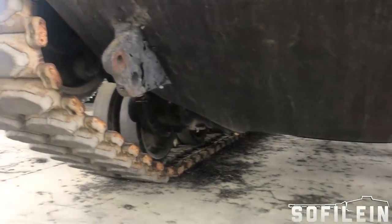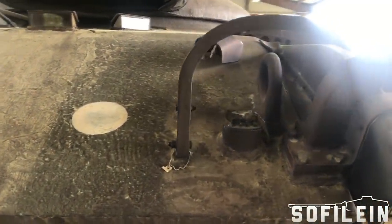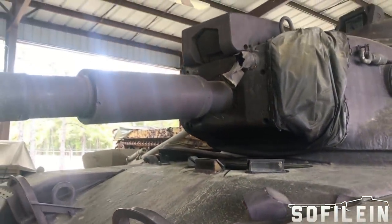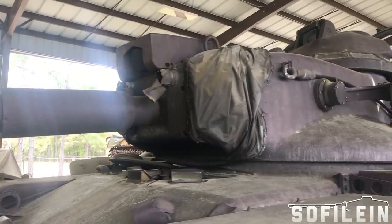With this new missile system as the preferred weapons system of the future, the US began to work on the vehicles to mount it. These would go on to become the M551 Armored Reconnaissance and Airborne Assault Vehicle General Sheridan and the NPT-70, both of which you can find in my previous commentaries.